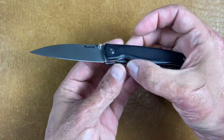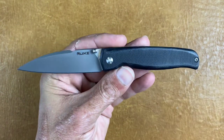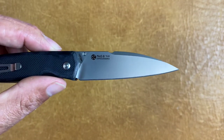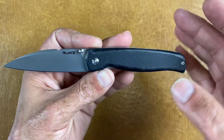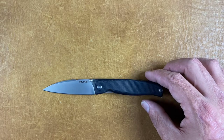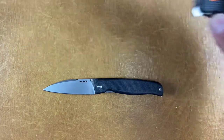Another stainless option — a small one — and one of my favorites is the WE/Wright P661. This is the 662B blade shape, which I prefer the most. You only get a single thumb stud, but it's a smaller knife. Let me bring out the CJRB Krog for comparison — as you can see, it's a much smaller knife.